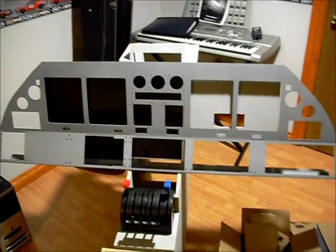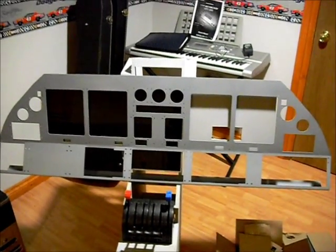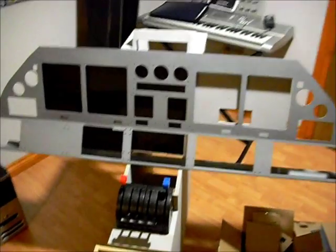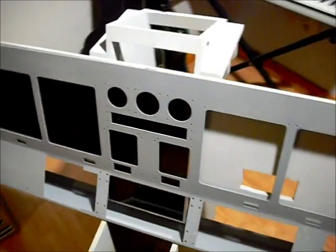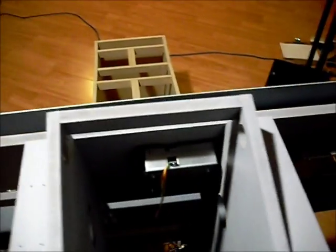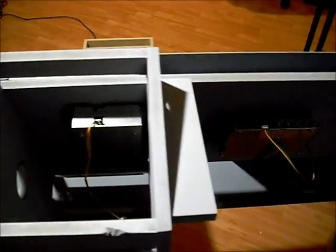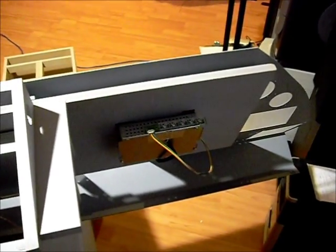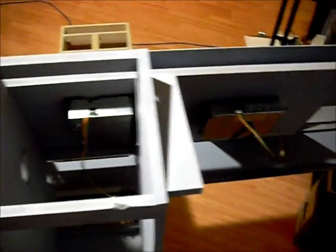The glare shield and MIP — glare shield is absent, it's being primed in the garage. And this is what lives at the backside — the guts of the monitors, just temporarily mounted until I get everything sorted out and find the final locations.